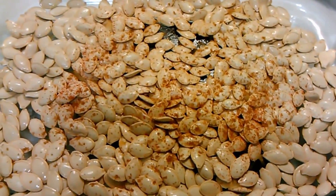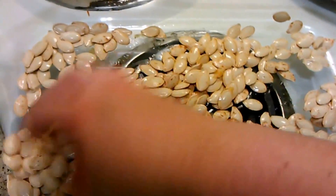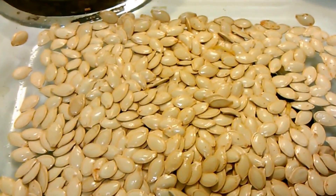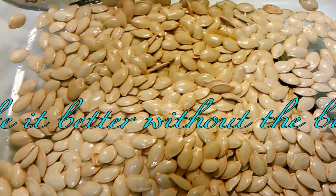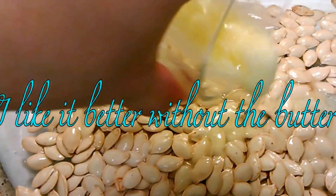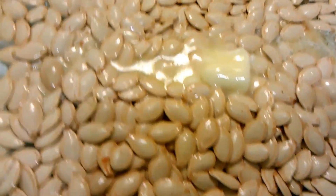Now you're going to take your hand and mix them all together. Make sure everything gets thoroughly coated, and then we're going to add the butter. I have about a tablespoon of butter — I'm just going to pour it over the top and then make sure everything is thoroughly mixed together.